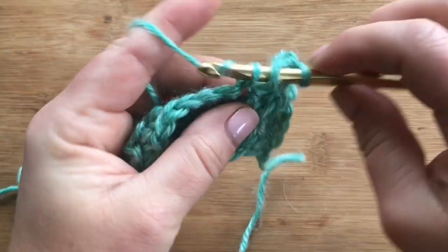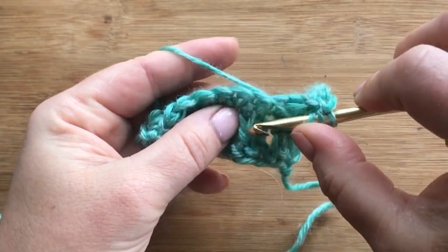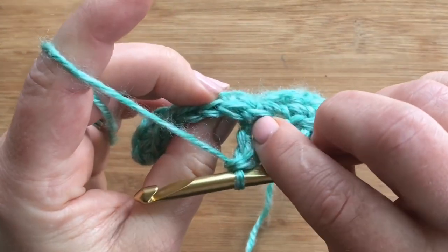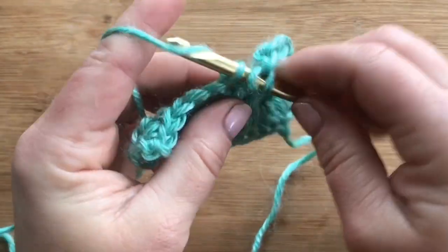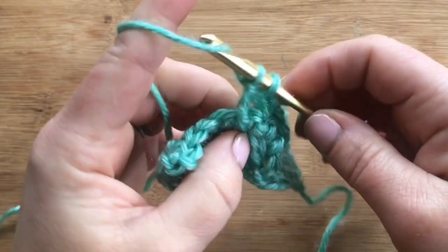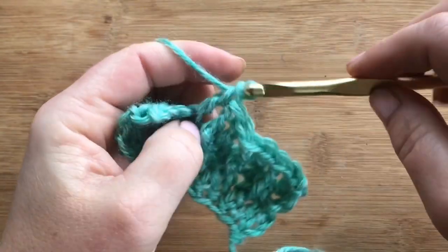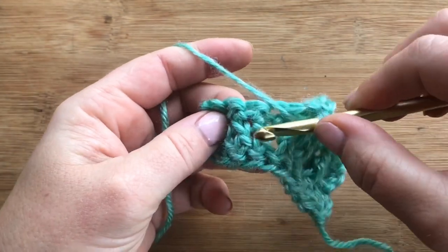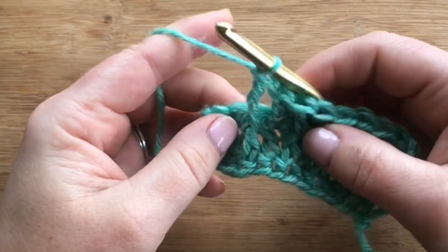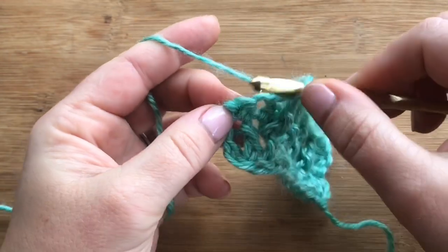Skip one, then work a double crochet into the next stitch. Skip one double from below and do a treble around the next double crochet from row one. Then skip one and work a double crochet into the next — that's the repeat. You do a front post treble, skip one stitch, double crochet in the next. Some people call it raised, some call it front post — it's the same thing. Skip one, double crochet in the next, and for our last stitch do a double crochet in the very last single crochet.